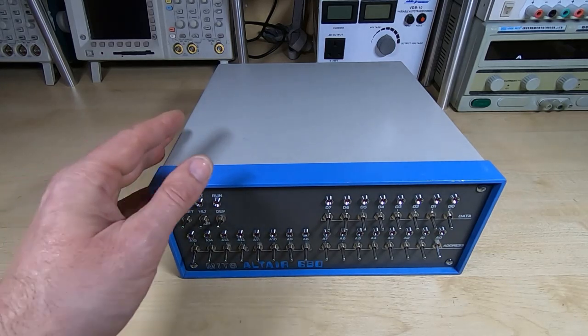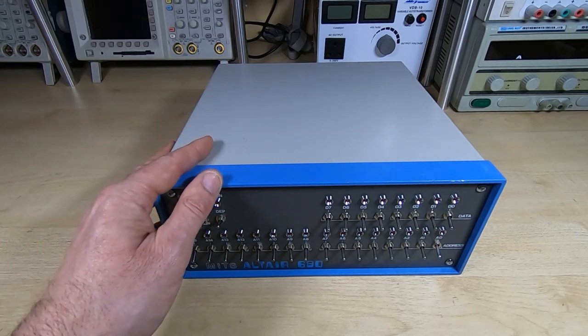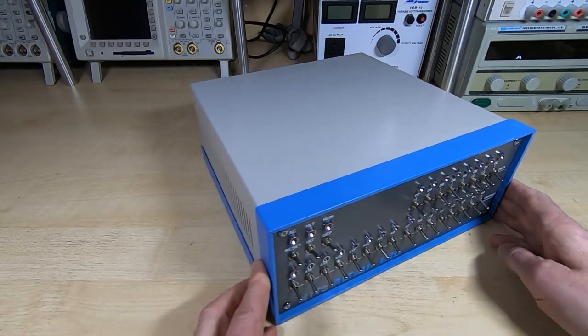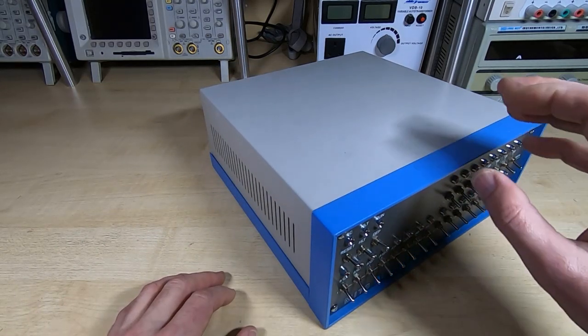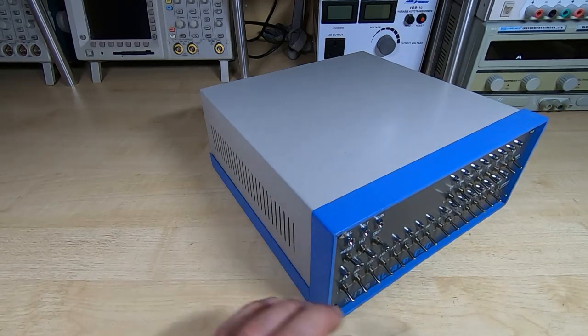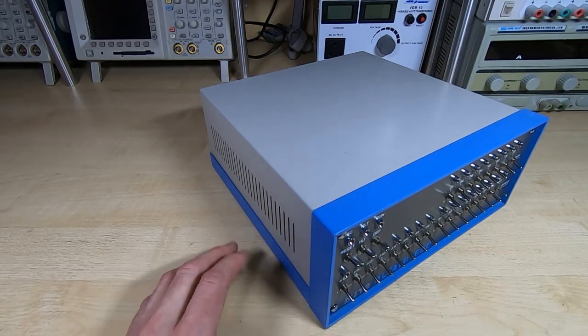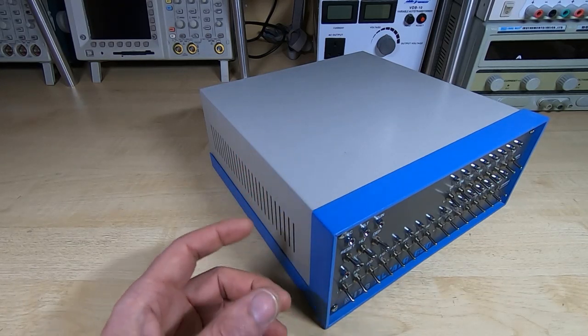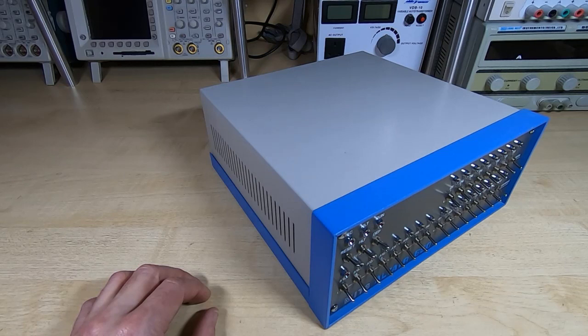Our plan is to supply these as short kits. By a short kit, I mean all the parts you can't get anywhere else — such as the enclosure, the bare PCBs, the panels, everything that you can't get elsewhere — will be provided in a kit.